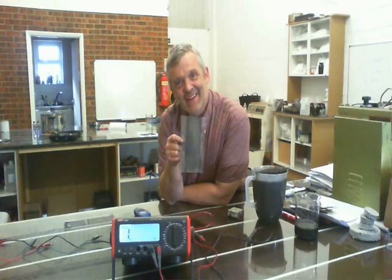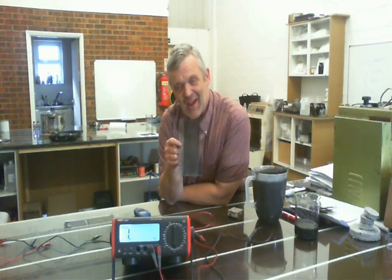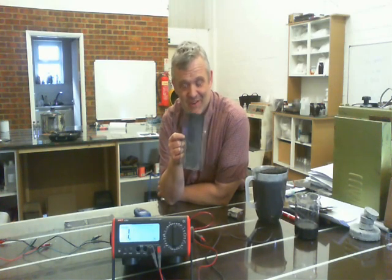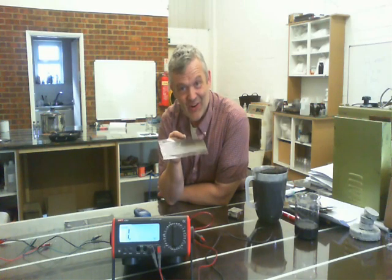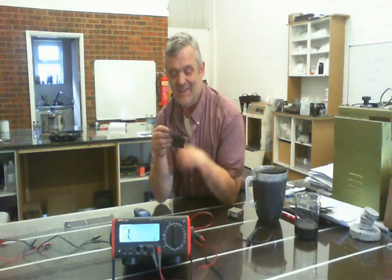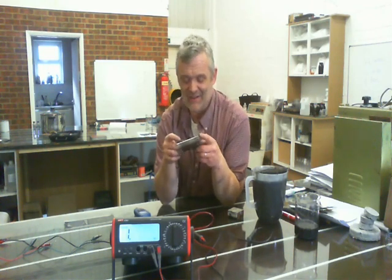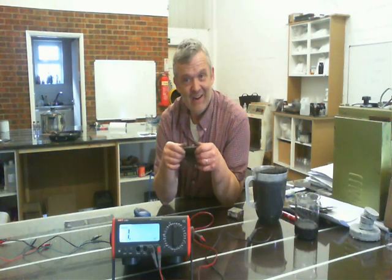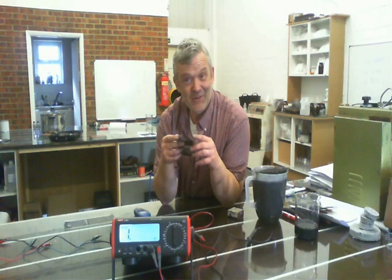That's pretty cool. 6.6 ohms per square brings it in line with just about every other commercially available paint — actually it's better than every other commercially available paint. And it has some really good other qualities: it sticks to plastic, you wouldn't believe, and it's very, very flexible. We can do that with it, and that's kind of very cool as well.